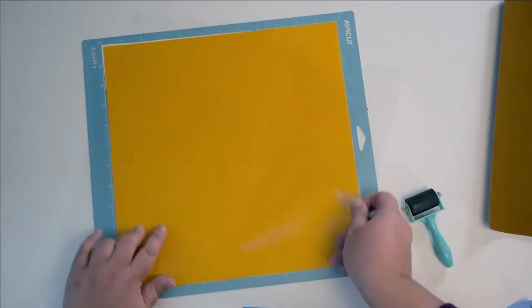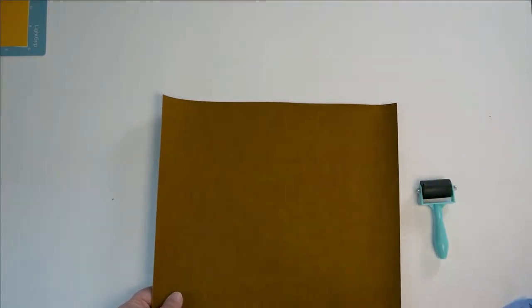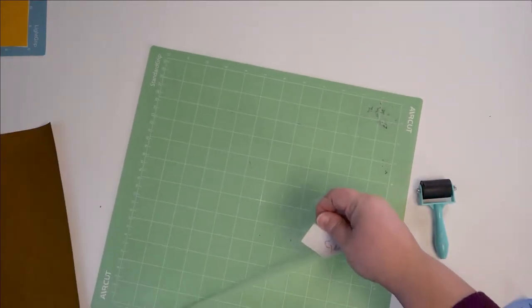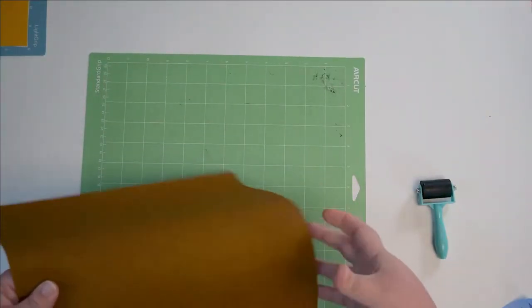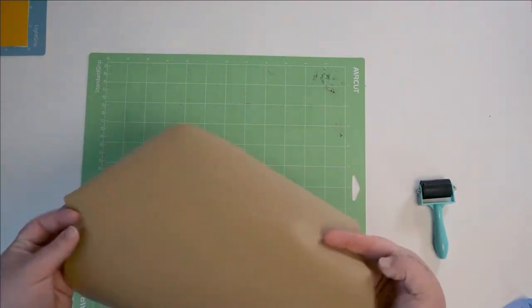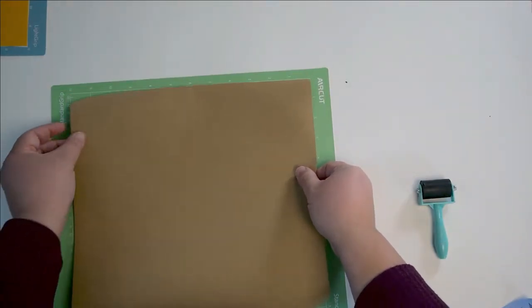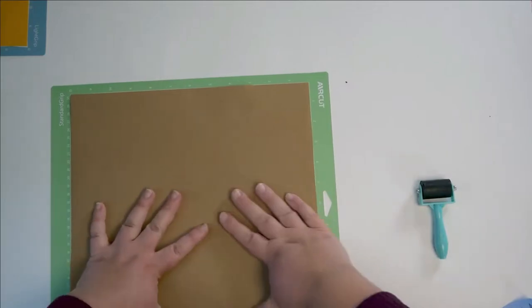Next up we have our suede. I'm going to use a standard grip mat — if your fabric mat is still grippy, go for it. When I look at this we have a smooth side and a fuzzy side, and we already learned that fuzzy sides do not grip well. So you want to put the smooth side down, which means we're putting the face of our fabric down. So if you are really attached to the direction the bees are flying, you will want to mirror this.